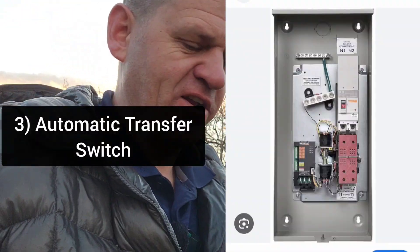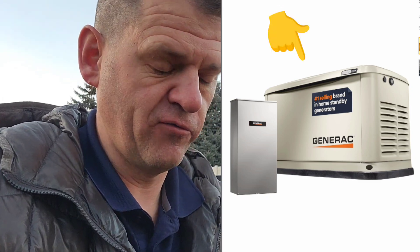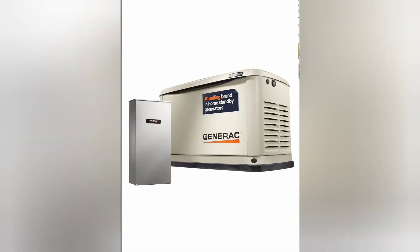The third option is an automatic transfer switch. The type I'm referring to will sense that power is out and, about five seconds later, automatically start a generator so your lights just come back on — no special switching needed. These can be very large generators running on dual fuel — natural gas or propane. It's a pretty nice option, but you need to make sure fuel is available. In an earthquake, for example, natural gas may not be accessible.